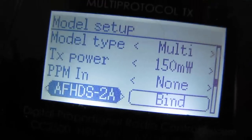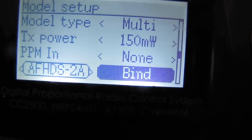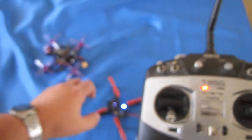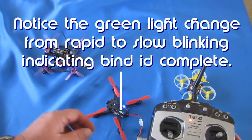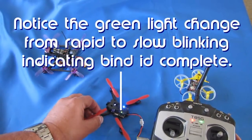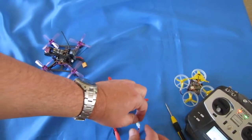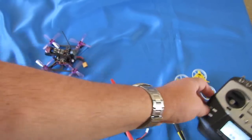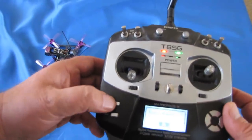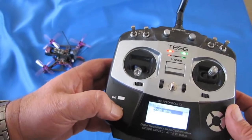Actually, we can bind right now. Up and down selects the bind. Trying to keep this in focus. And now we're going to hit it — watch the little green light before I hit it. I'm going to hit enter. That little green flashing light should go solid. There you go — it's gone from rapid blinking to slow blinking. Now, the next thing you need to do is disconnect the drone, exit the binding since we got bind, so we hit enter, and we can hit exit and exit out of that.